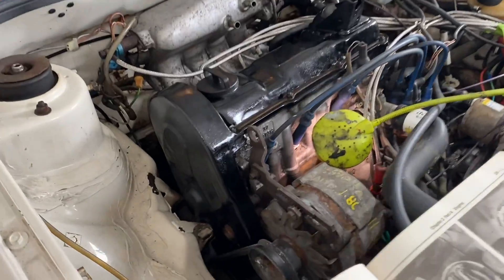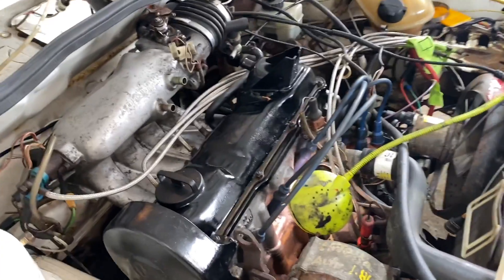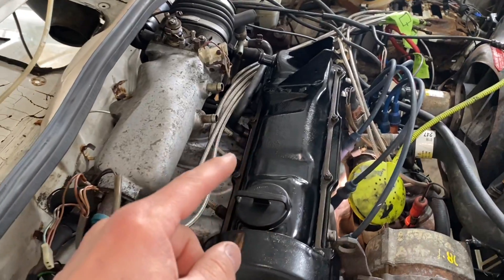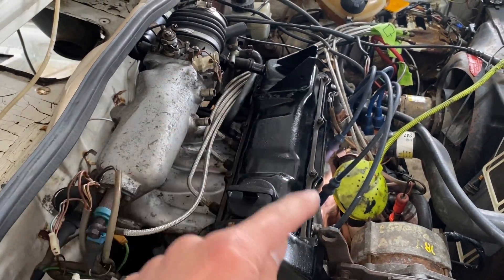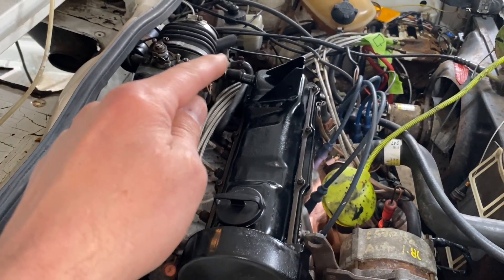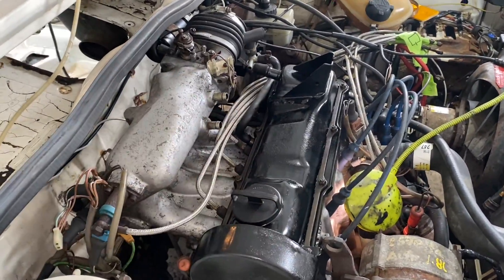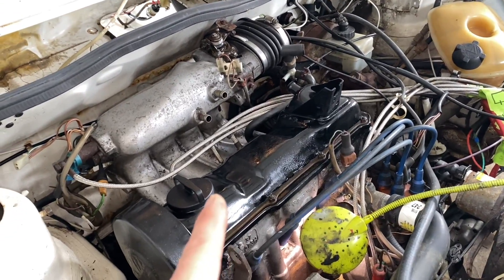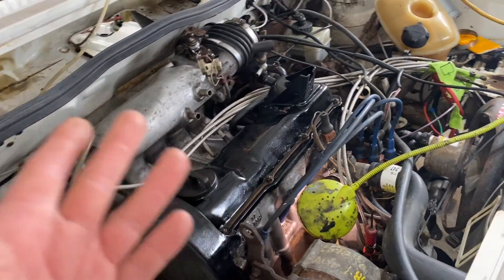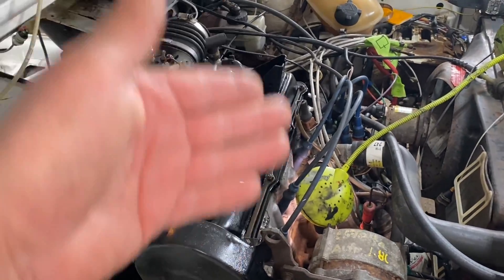Here it is all put back together — look how nice that looks. To tighten these bolts you do it in a crisscross pattern just like a head gasket: one, two, three, four, five, six, seven, eight. They only get torqued down to 87 inch-pounds — not foot-pounds, inch-pounds. Basically just hand tighten them with a ratchet. Tight but not too tight — you don't want to break any bolts.